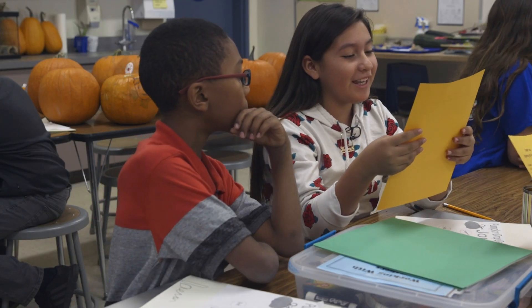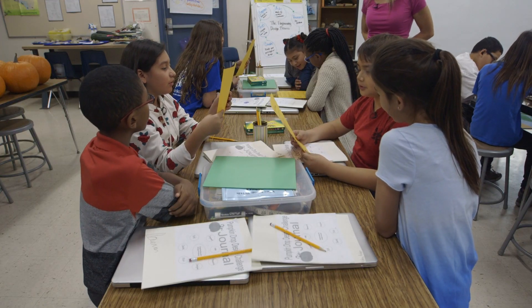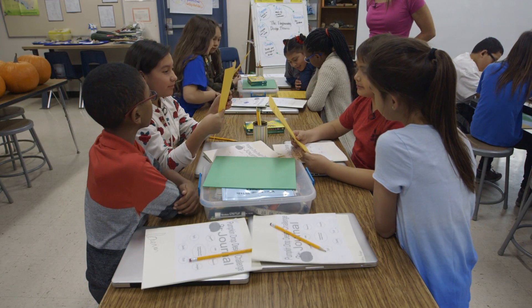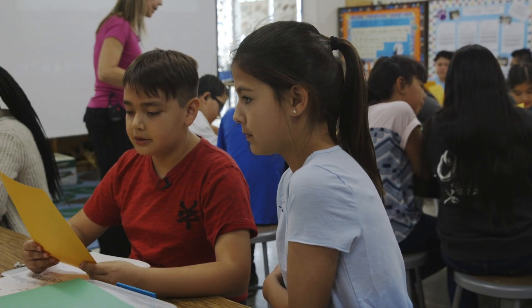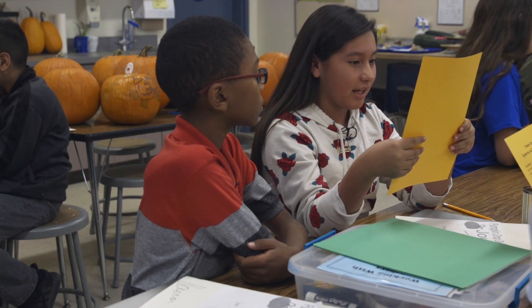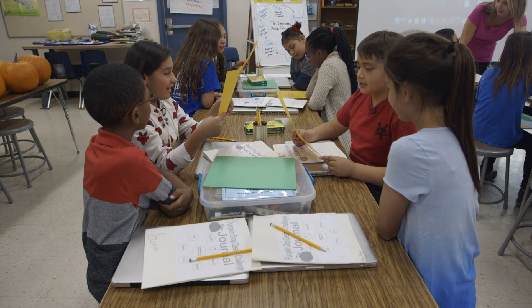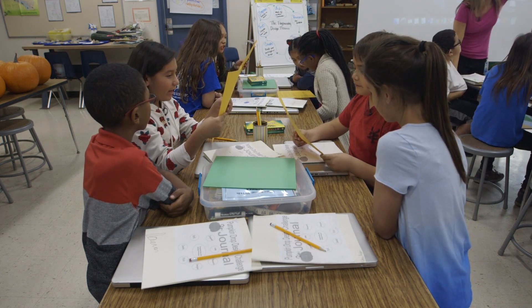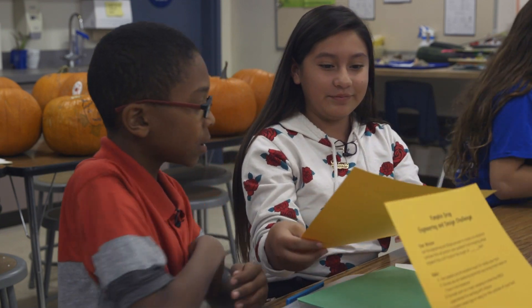Number one, your pumpkin and all insulation must fit inside your box. Number two, you may use any insulating materials you bring from home or have in the classroom. Number three, you must work as a team, keeping in mind the PBIS expectations for working with others. Number four, create a team logo or swag for the outside of your box. Number five, have fun. The big task was not to have the pumpkin break.